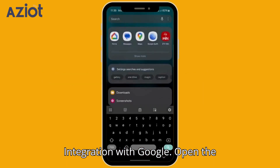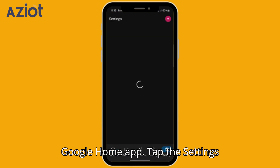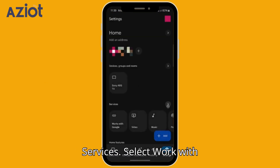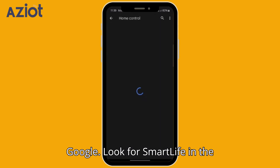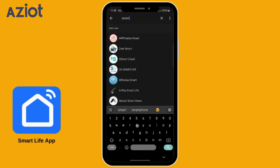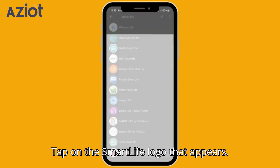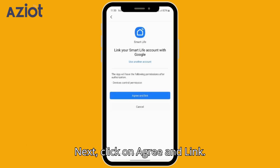Integration with Google: Open the Google Home app. Tap the Settings tab in the bottom right corner and under Services, select Work with Google. Search for Smart Life in the search bar. Tap on the Smart Life logo that appears, click Continue to proceed, then click Agree and Link.